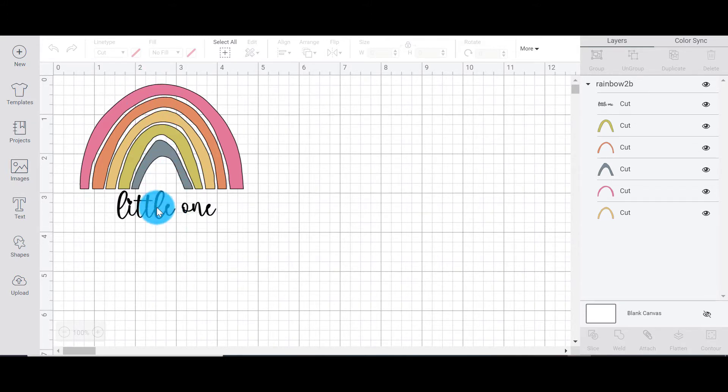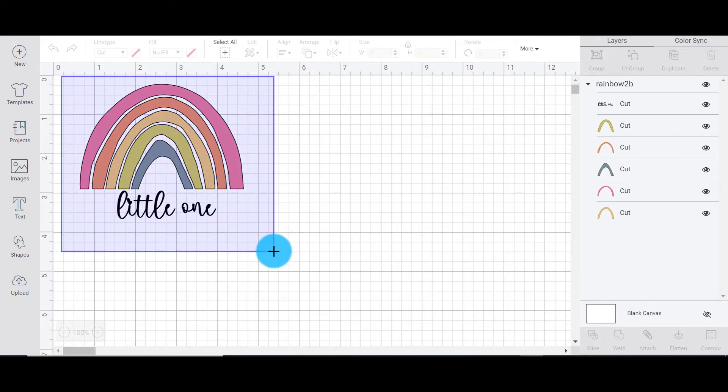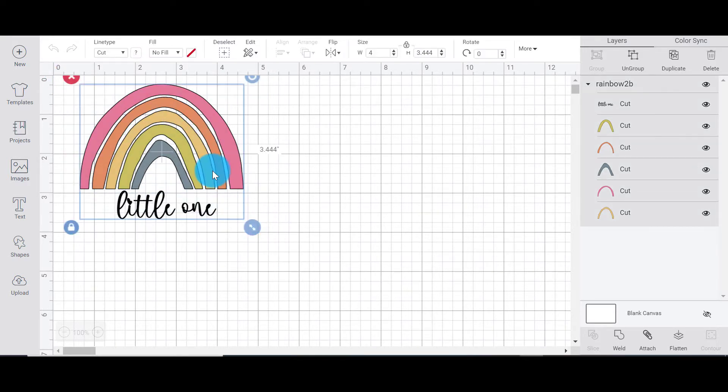Right now I've got a beautiful rainbow, and by the way if you love this SVG it is a freebie from our site so you can find the link in the description below. But this file has got one, two, three, four, five, six layers — that means I will need to load, cut, and unload six times, which is a massive pain. There are two ways you can cut all of these colors on one mat.